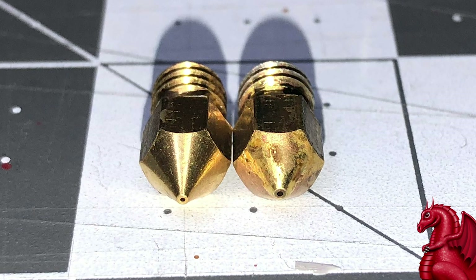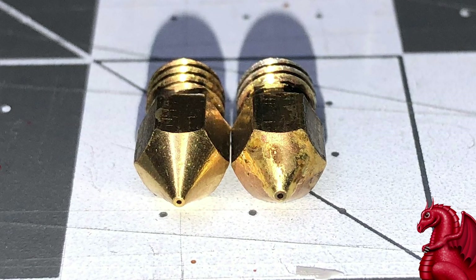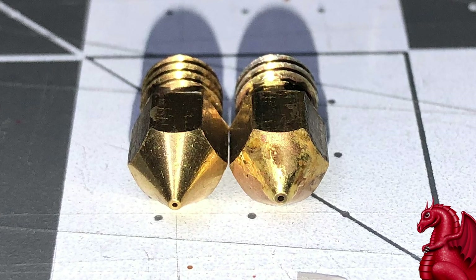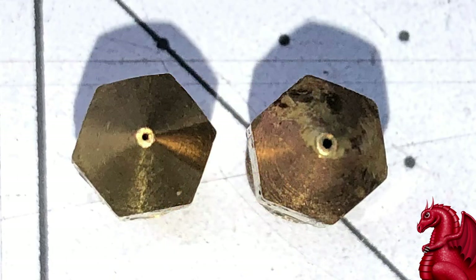Nozzle erosion — let's start here. What we have here are two standard MK8 nozzles like are used on the Ender 3, Ender 3 V2, and the E0 and such. On the left is a 0.4 millimeter that is brand new. On the right is a 0.4 millimeter nozzle that is roughly four months old, and you can see that the nozzle aperture has eroded to a larger diameter. This will affect print quality. Also, as that nozzle erodes, it becomes less smooth inside, and that can cause problems with feeding and extruding the filament and create potential clogs. A lot of people don't realize that melted filament can erode a brass nozzle — and it can. You're seeing it right here.